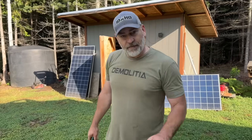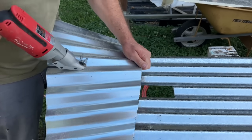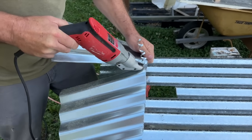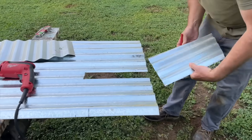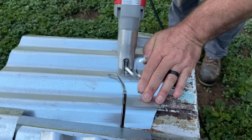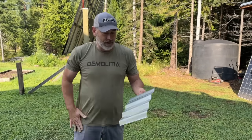Now let's see if we can find a scrap piece of metal that we can put behind here to cover that up. This piece we'll be able to put behind it and it'll cover up that slot.